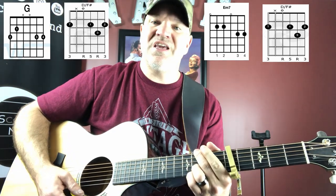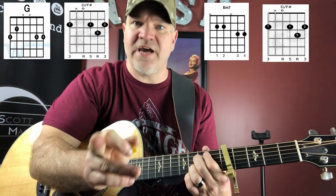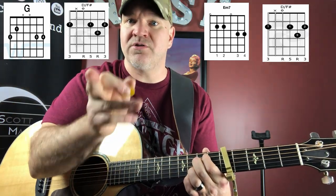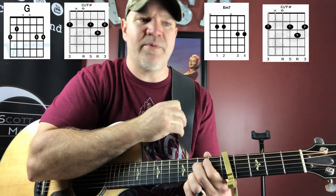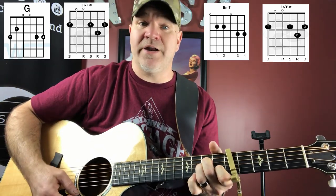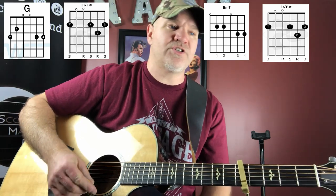He uses a D with F-sharp, then the E minor run — don't get intimidated by that, I have a lesson on that. Look up 'Scott McGill G, F-sharp, E minor run' — it's very common. He uses an E minor in the chorus. So let's go over the chorus.